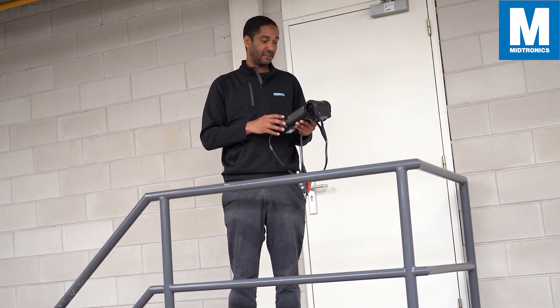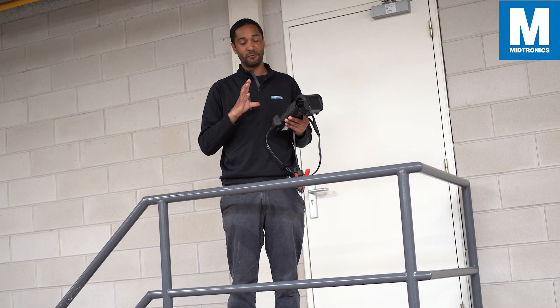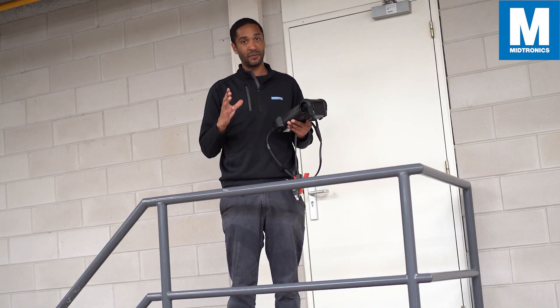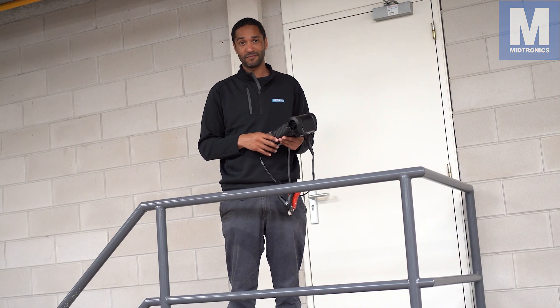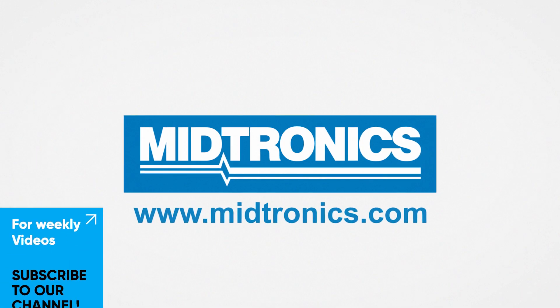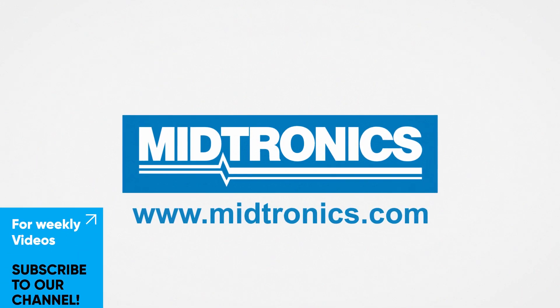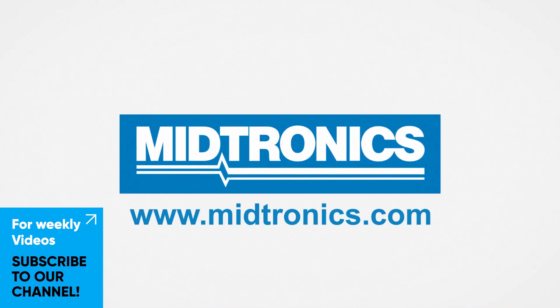All in all, the Wi-Fi capabilities are great — they make the tool really user-friendly and make your job way easier. Hope you enjoyed the video, see you in the next one! Midtronics — we will get you there. Subscribe to our channel and turn on the notification bell to stay up to date with everything we do. We hope to see you next week.